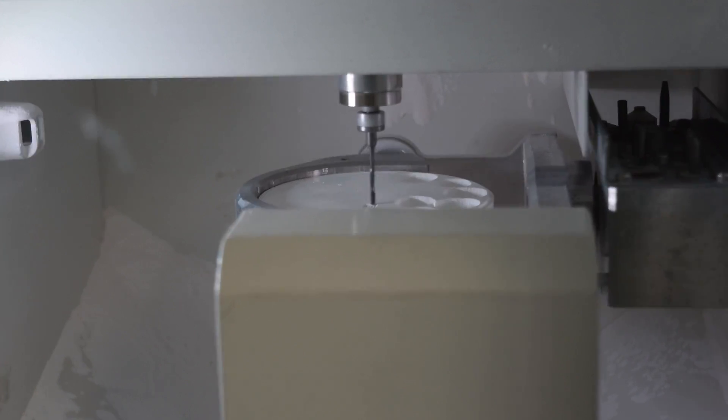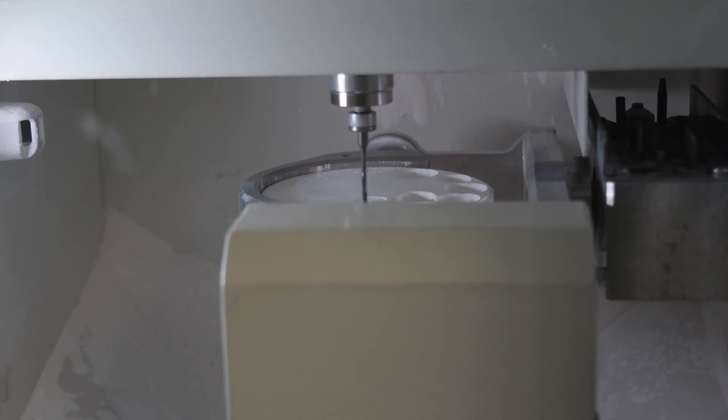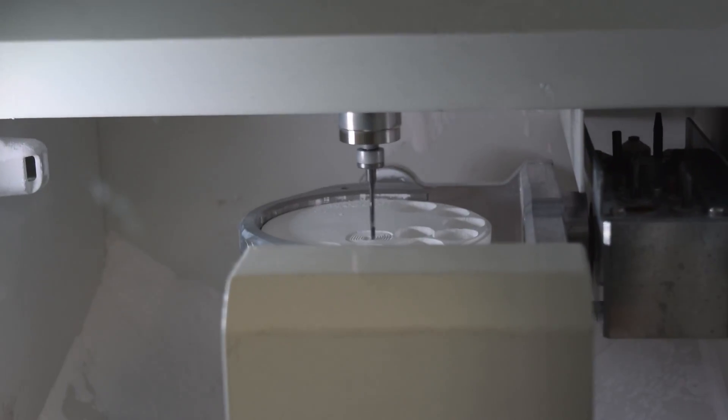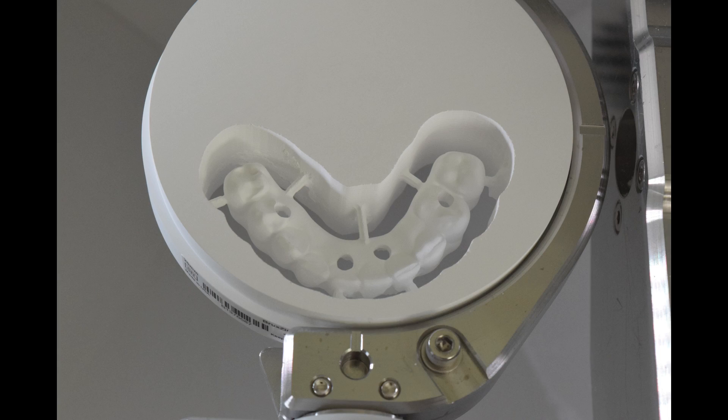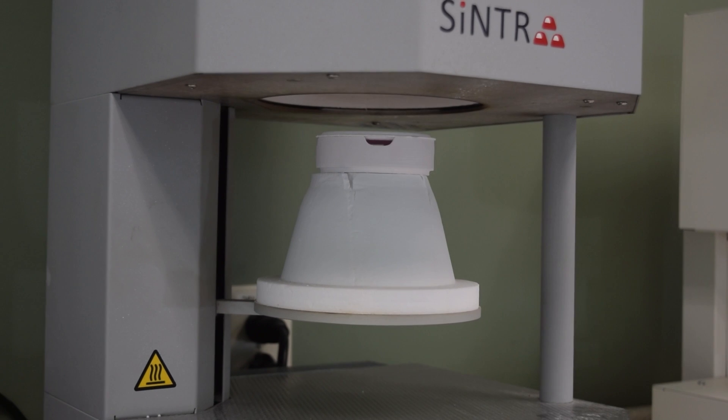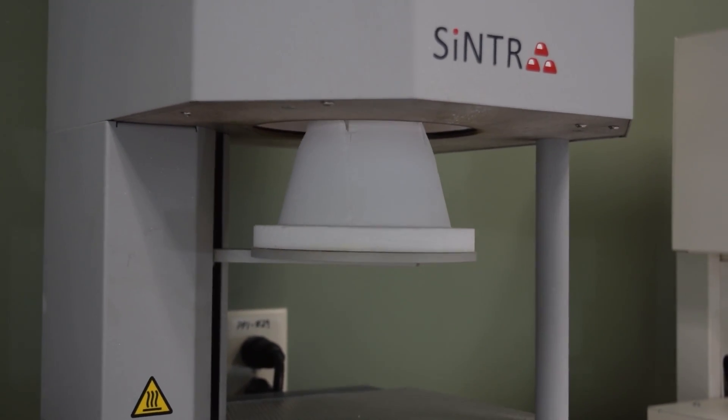After the design is altered, the milling process begins. All zirconia restorations are milled in-house from a solid zirconia puck. Utica Dental Lab offers two types of zirconia: Emax and Bruxer. Once milling is complete, the zirconia arch is sintered to harden the zirconia material.